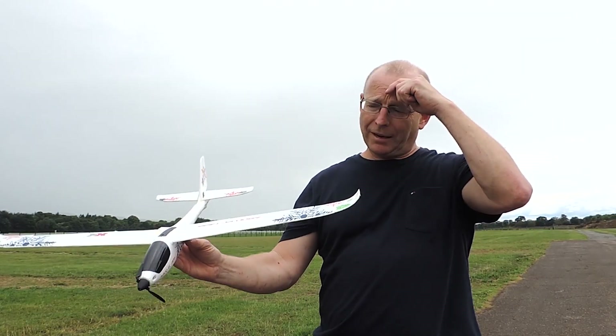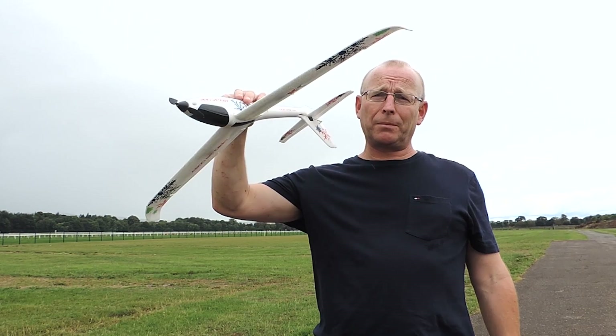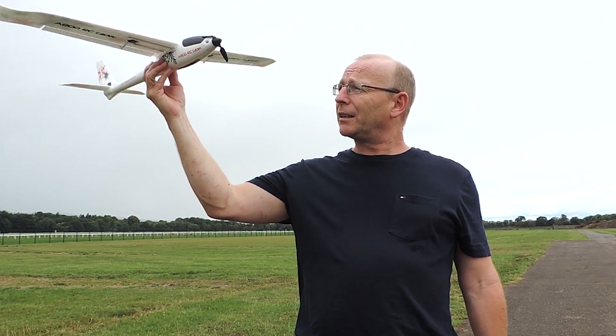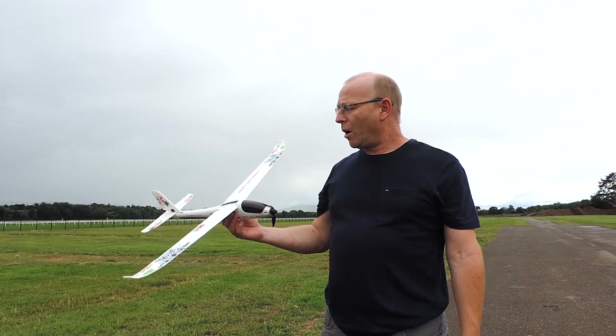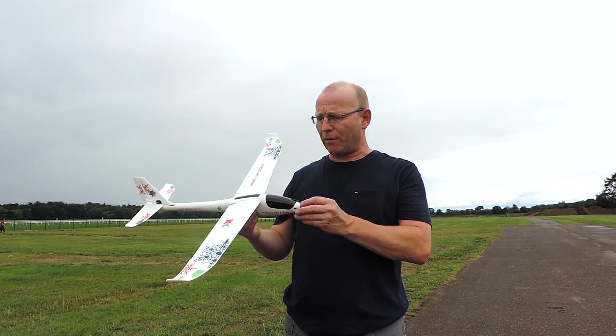If you're flying high, use your ailerons — you can roll this plane no problem and she'll do loops no problem. Just make sure you have enough height so that when she completes the loop you still have enough clearance from the ground.